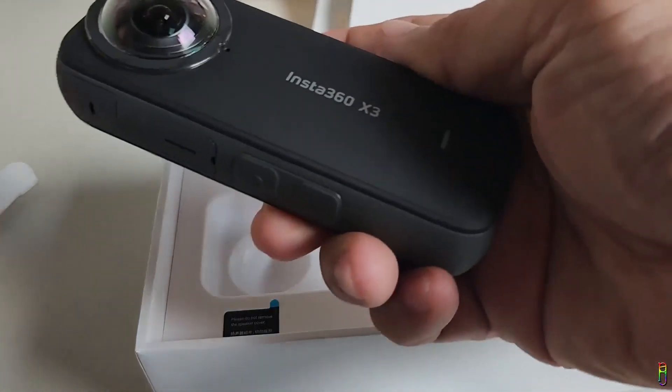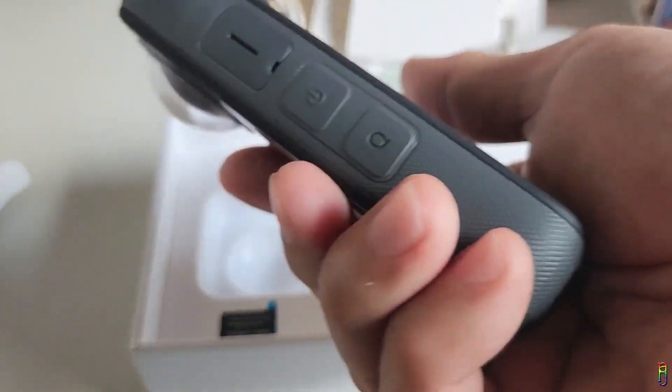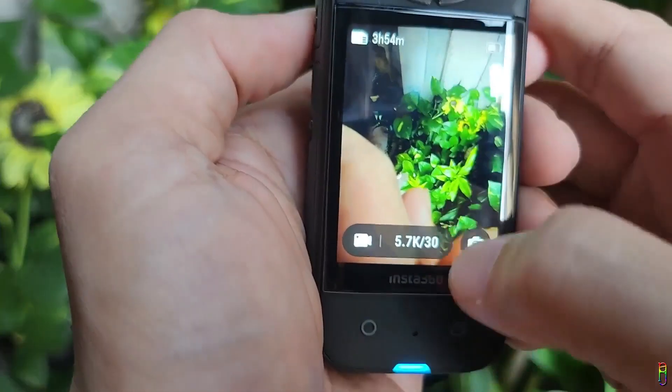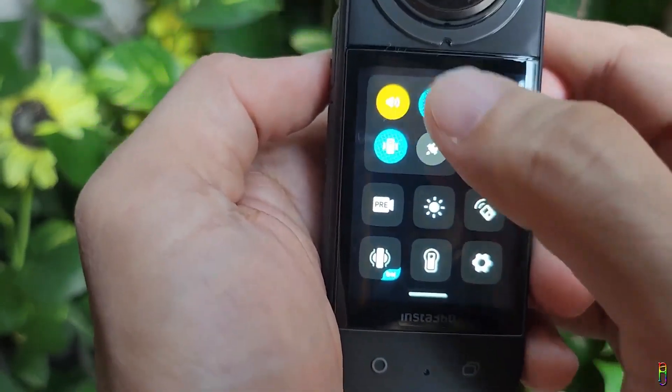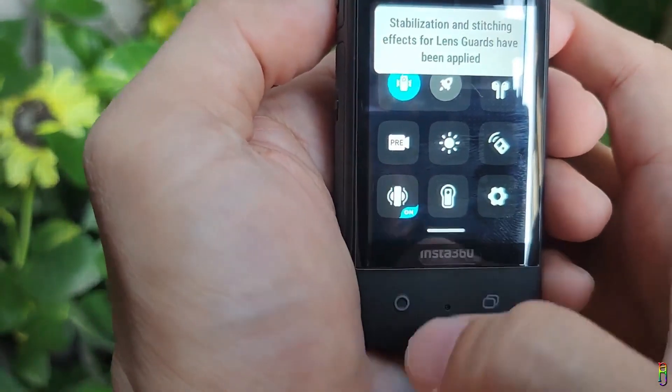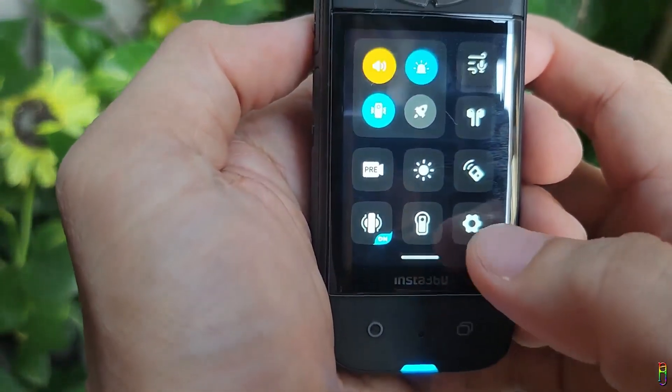We will need to do something to make sure that our sticky lens guard will not affect the stitching of our 360 recording. Open your X3, go to the shortcut menu, and make sure that you enable the sticky lens guard icon located at the bottom left corner. Now we're done.